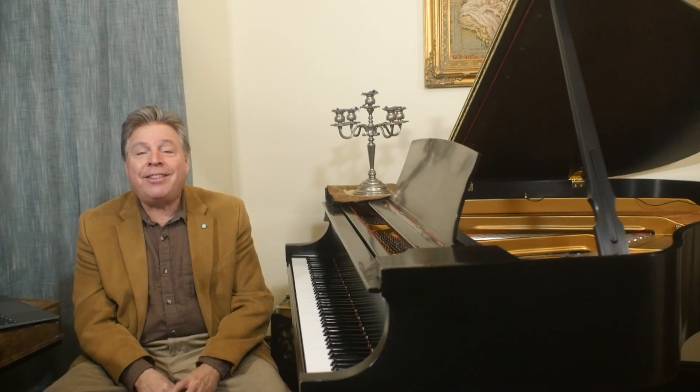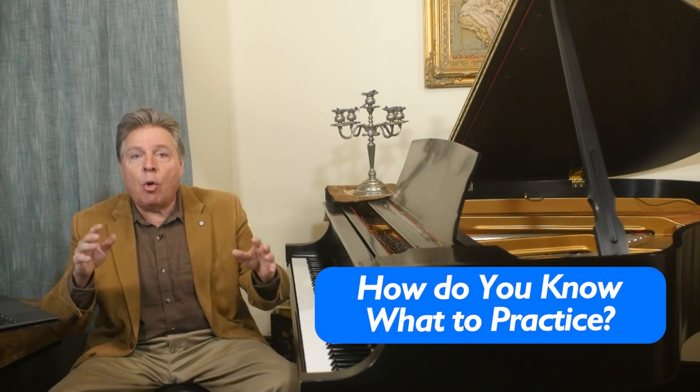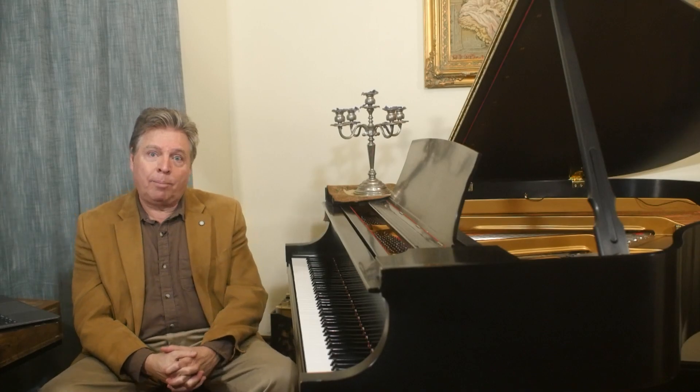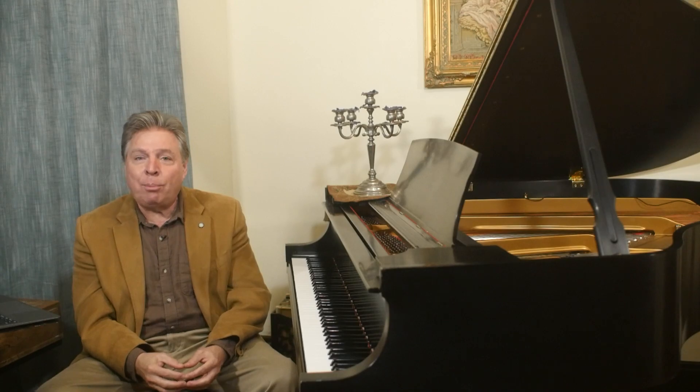Go through your music faster than you usually do and then zero in on the 10 or 20 percent of the piece that you can't play at that faster tempo. Those are the weakest parts. You've just zeroed in on what to practice, because a shotgun approach to practicing is not very efficient — practicing equally on everything. How do you know what to practice? This is a great way to discover what needs work. Take it a little bit faster than you usually do and whatever you can't play at that speed, practice those sections in innumerable ways.